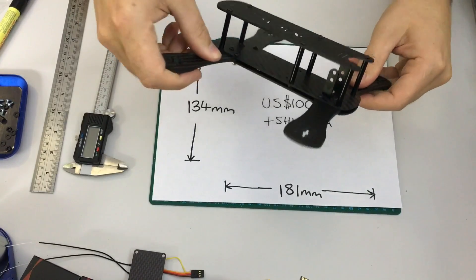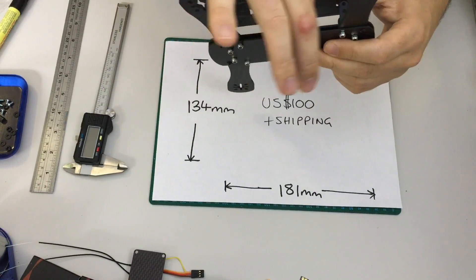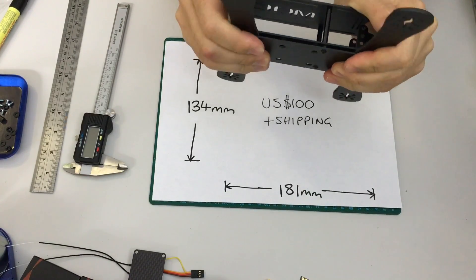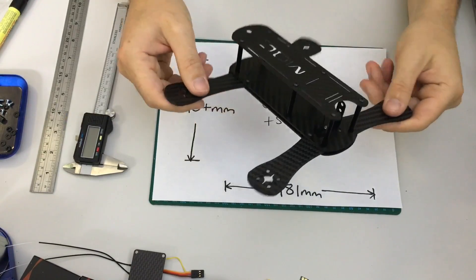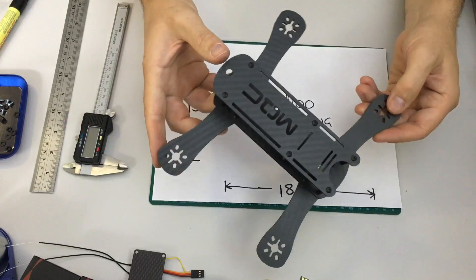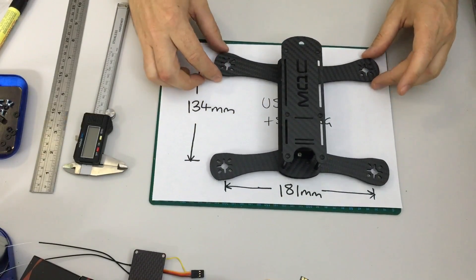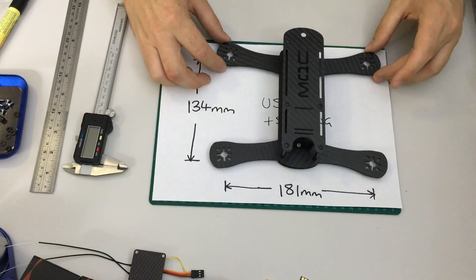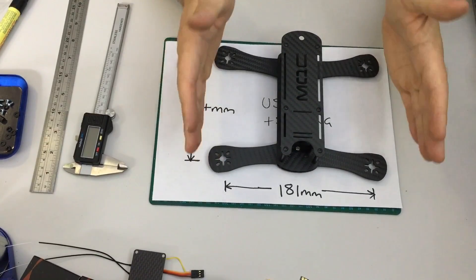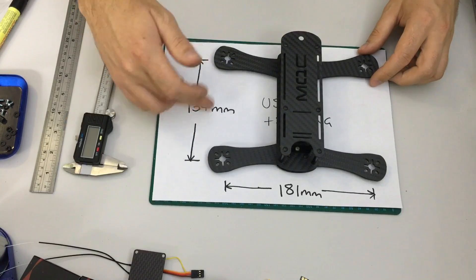The frame does have a fair bit of flex — probably due to the 3mm arms and the two base plates with little support between them. I'm not overly concerned, as a lot of modern frames are designed to flex rather than be fully rigid. The stance is 181mm left to right both front and rear, and 134mm between front and rear.